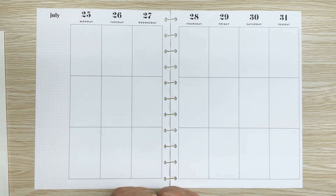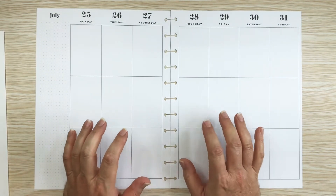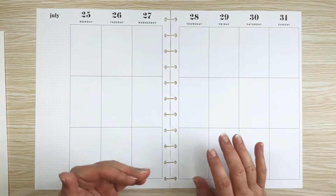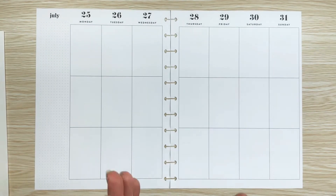In today's video, I'm going to be planning in my big vertical layout Happy Planner that I use as my catch-all. I'm going to be planning for the week of July 25th through the 31st. I can't believe it's the last week in July — I can't believe the summer went by too quickly.